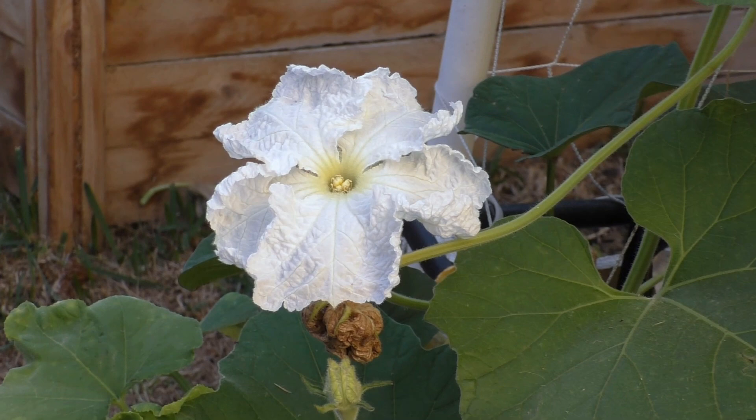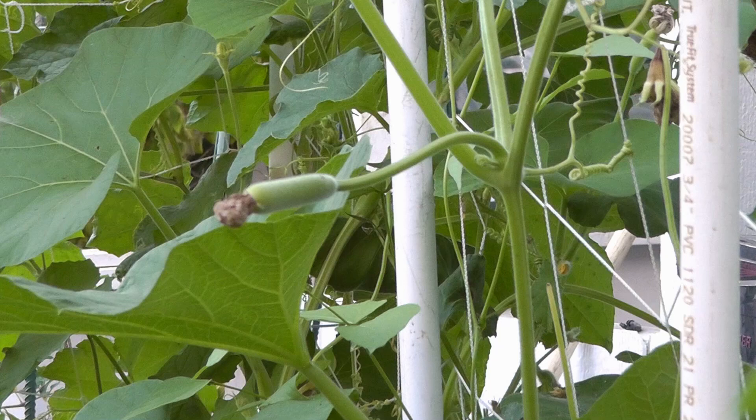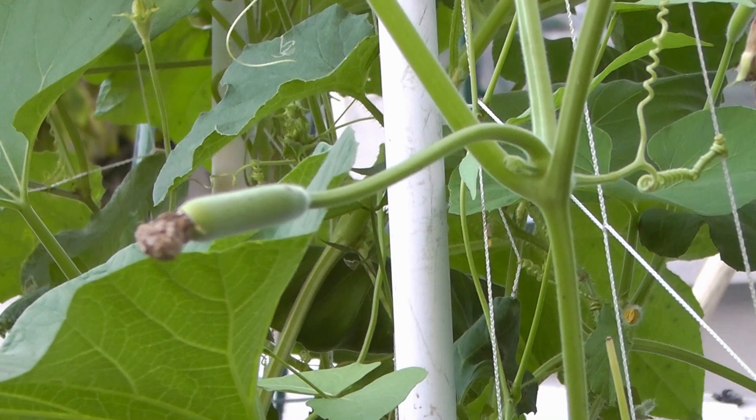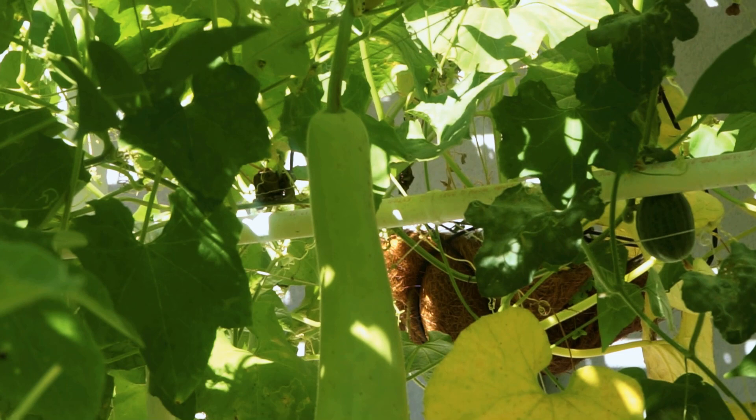Bottle gourds have very beautiful flowers, as you can see right here, and they start blooming in early summer. Just like all the other gourds, you need to plant bottle gourds probably in late spring through early summer for best growth.